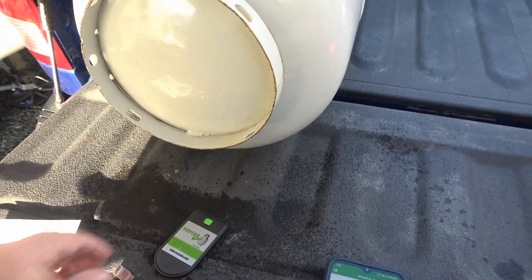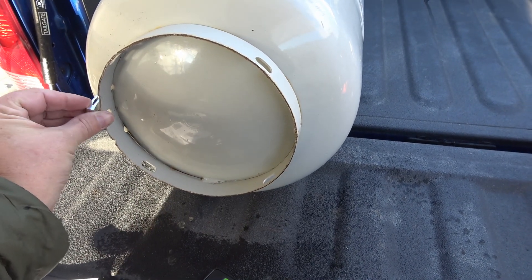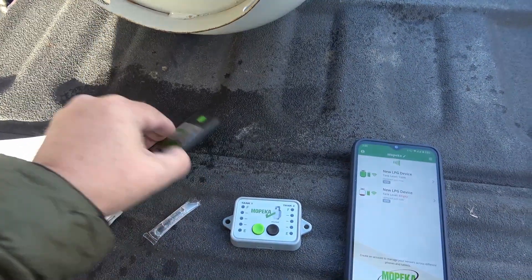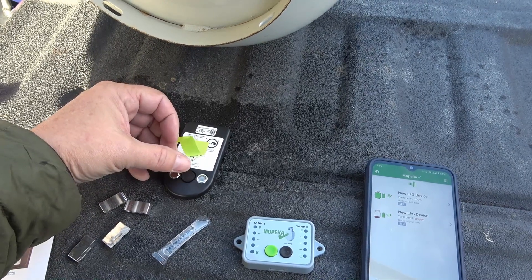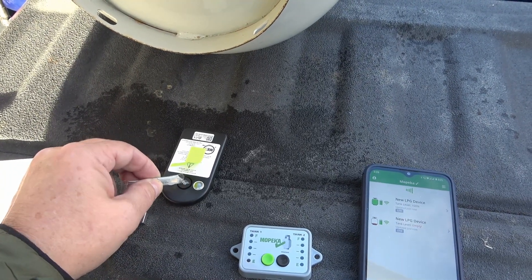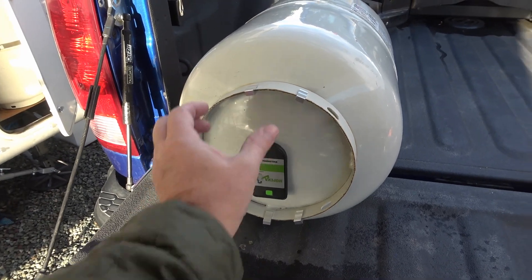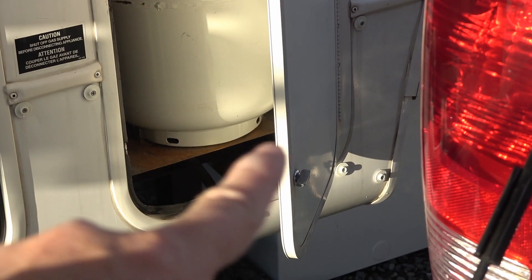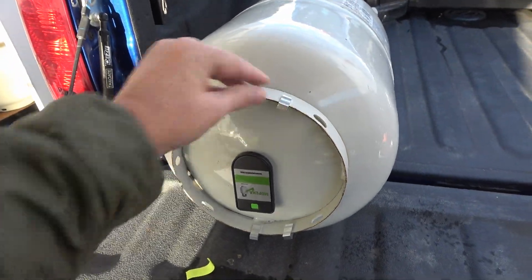They give you these little spacers because the sensor fits under the tank, but without the spacers you could crush it — and they also say it gives a little better reception. The spacers go on the sides of the tank so it sits up a little higher. They also give you some dielectric grease. You take off a little strip and underneath is the sensor — a rubber sticky pad — with a magnet to hold it on the bottom of the tank. You put a little bit of the grease on there, spread it around, and stick it on the bottom of the tank somewhere in the middle.